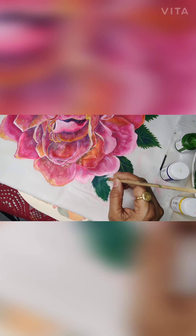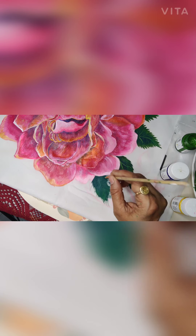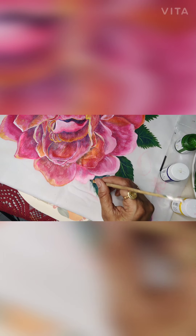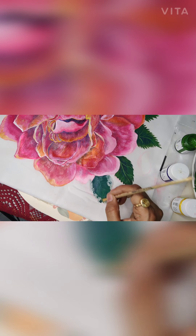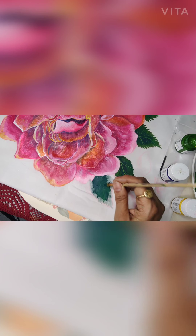I will move my brush in the outward direction. Now you can see I am not applying much color on this side, I am just trying to clean my brush. Whatever paint is left I am just working with that, and in that cleaning I have also put a little light green on the areas which were first white.